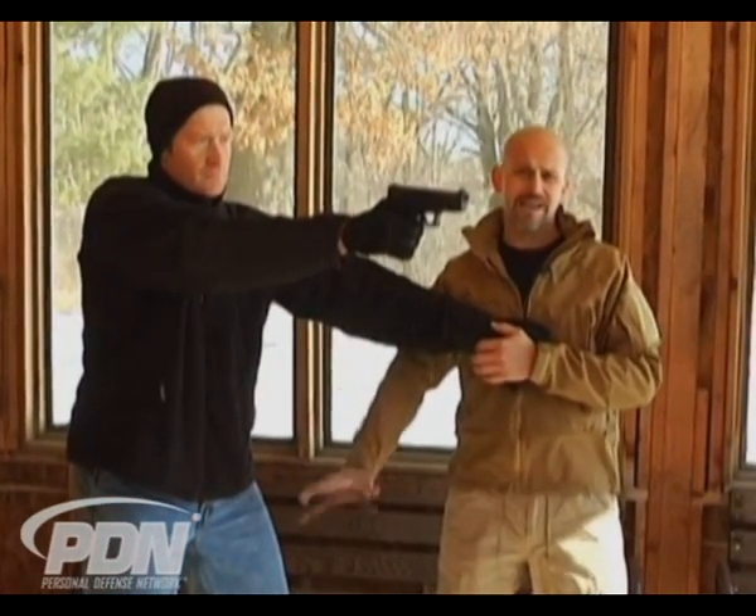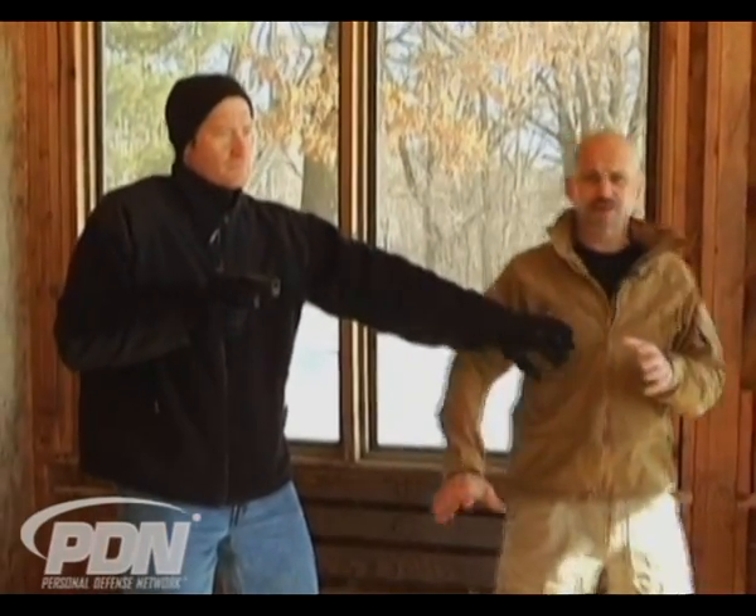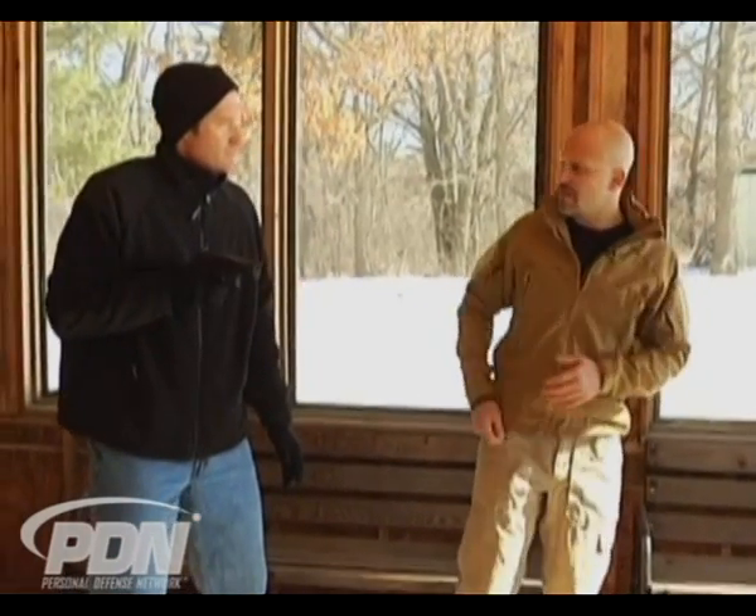We see that the strong hand is now responsible for coming back in and lifting this garment up out of the way so that we can get a good grip on the gun. You can go back to the holster.